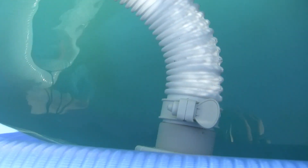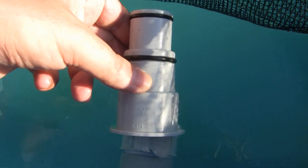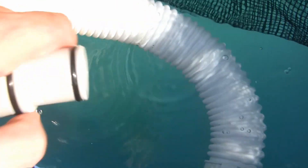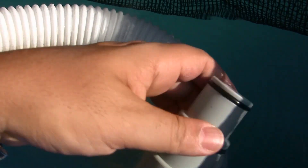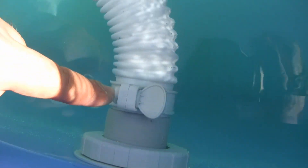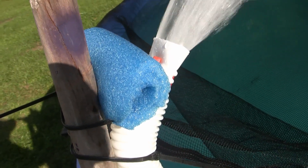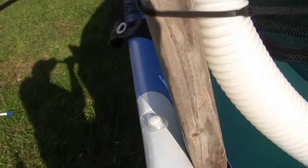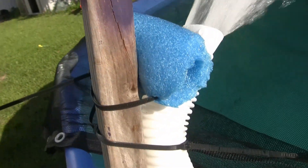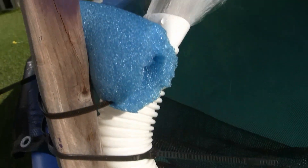I took that out and put one of these fittings in here. Then this hose attaches to it with a little clamp. It goes up here, and as you can see I rigged it up with a stick, some plastic zip ties, and a piece of pool noodle — you can use your imagination.